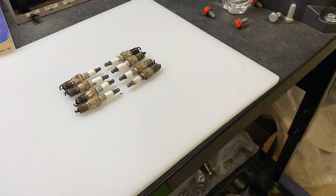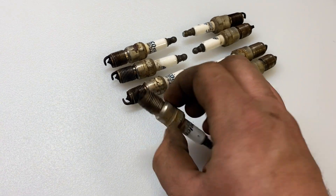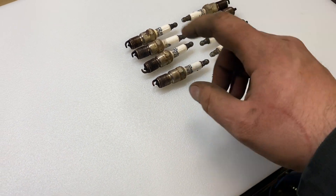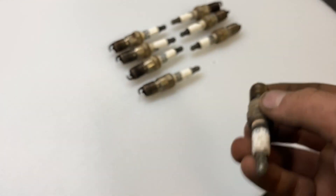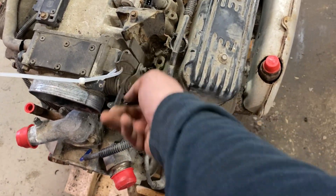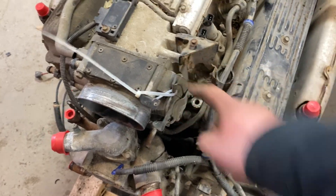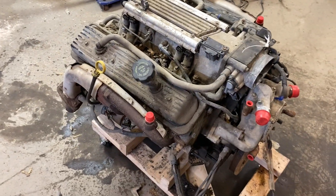I got the plugs out and the harness off the engine so she's a little more clean. The plugs were super super tight. They don't look horrible — a little dirty. I'll put a little never-seize on the threads when I put new plugs in. To hold the throttle open for a good compression check, I zip-tied the throttle cable hole open to a hose so it's wide open — no problem getting air into the engine. Going to grab the compression tester and get this underway.